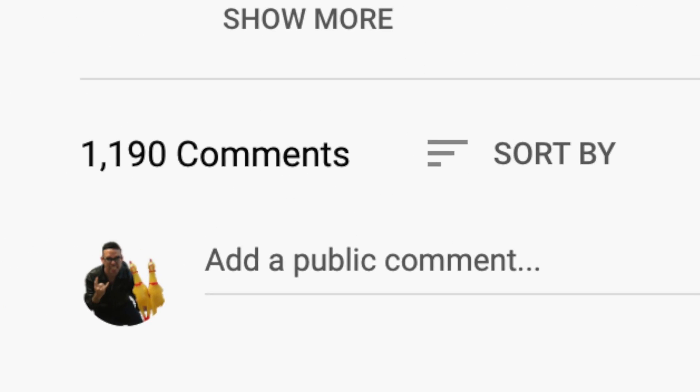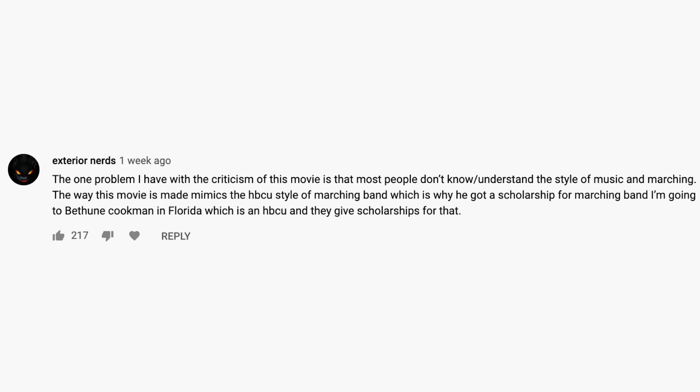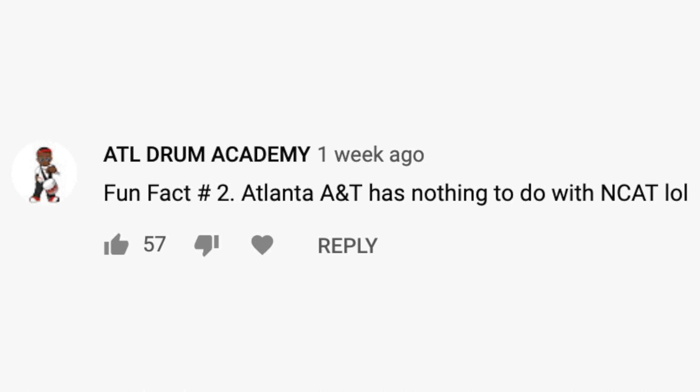This video received a whole lot of comments — 1,176 of them to be exact — which is by far the most comments I've ever gotten on a single video, and it's only been out for a week. So thank you all for commenting. But most of these comments were criticism on what I said wrong or might have gotten wrong in the review.